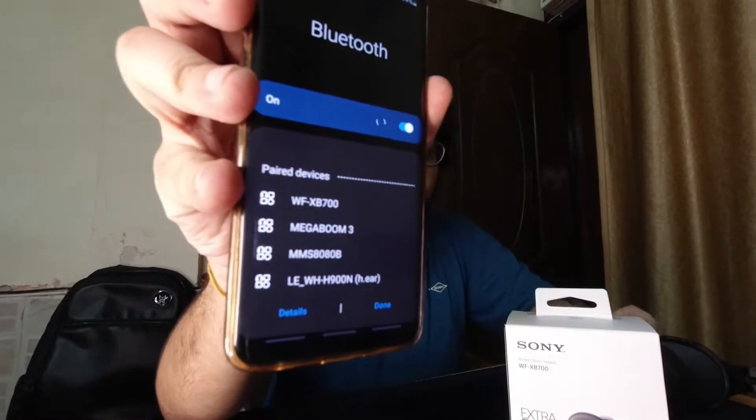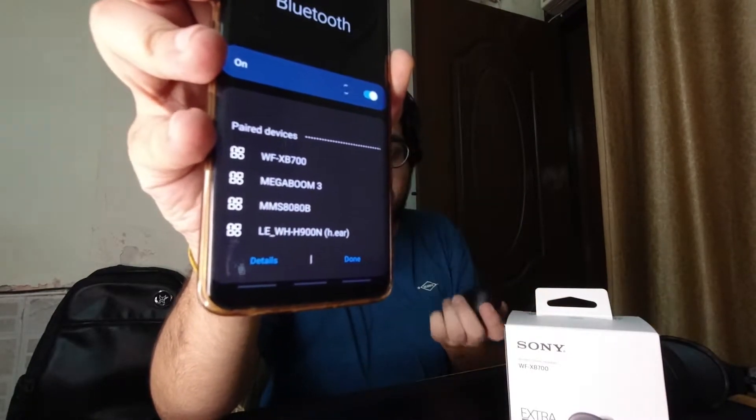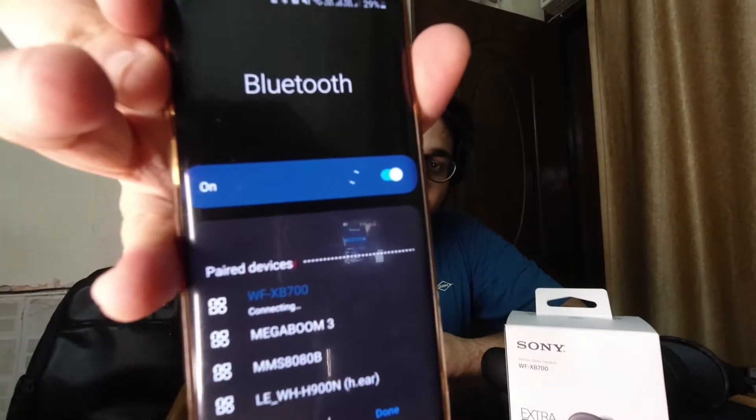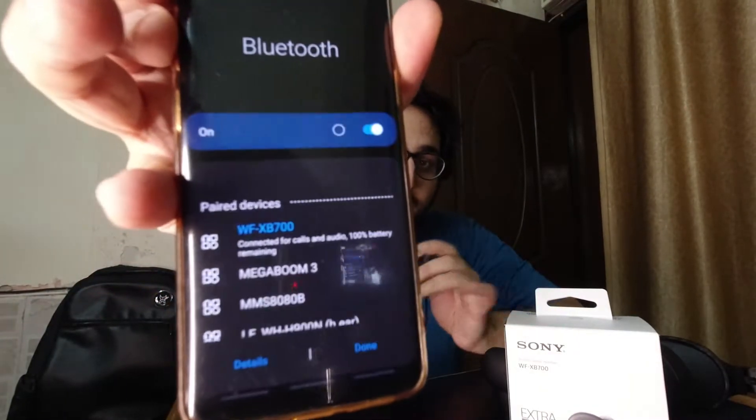This is my phone, my Galaxy S9. I already have the WF-XB700 paired with it. I'm going to take them out of the case and let's see what happens — and voila, they are connected with 100% battery. What this means is that it connects in an instant with your phone if they are already paired. If they're not paired, just follow the same steps of taking them out with Bluetooth on, and it will instantly connect. That is just amazing.